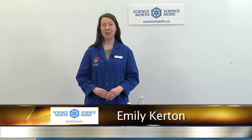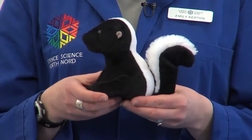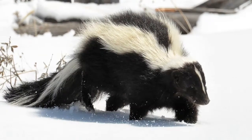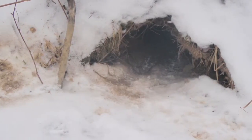Now that it's spring, animals are starting to come out of hiding. One of the animals that you might not see, but you will definitely smell, is the skunk. Skunks undergo periods of inactivity during the winter months. Females often stay in their dens for the entire winter, while males usually emerge on warm nights to feed.